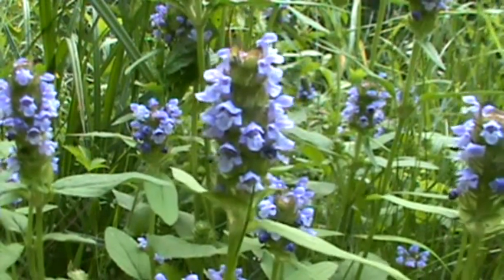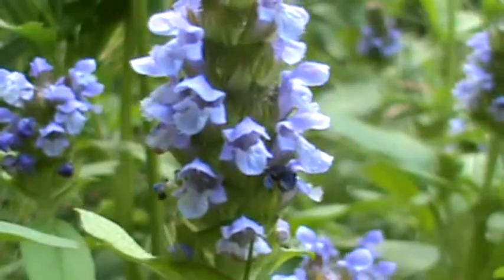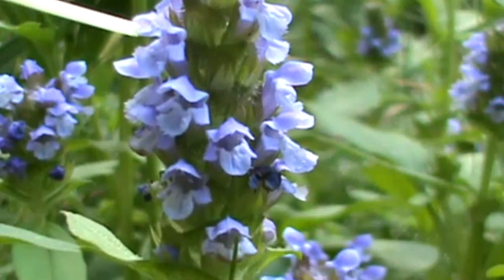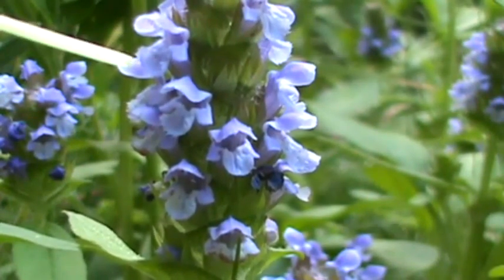Now let's get a better view of the flowers themselves if we zoom in here — hopefully that will stay focused, they're moving around quite a bit. These flowers are what's called two-lipped: this being the upper lip, and these three lobes down here being the lower lip.